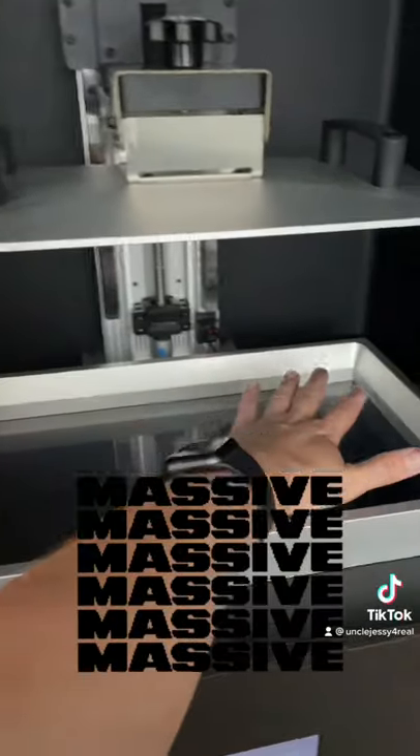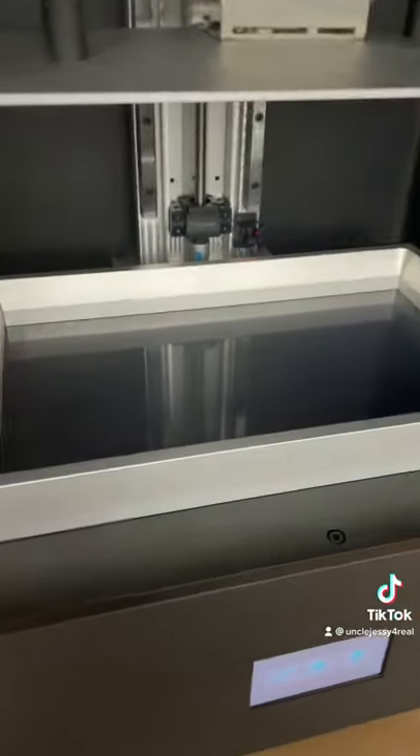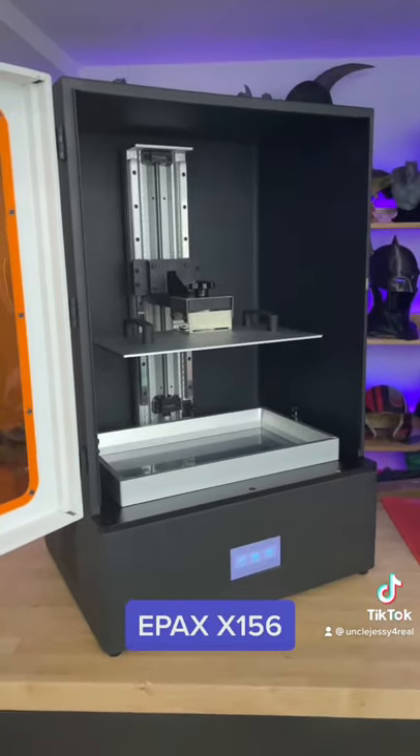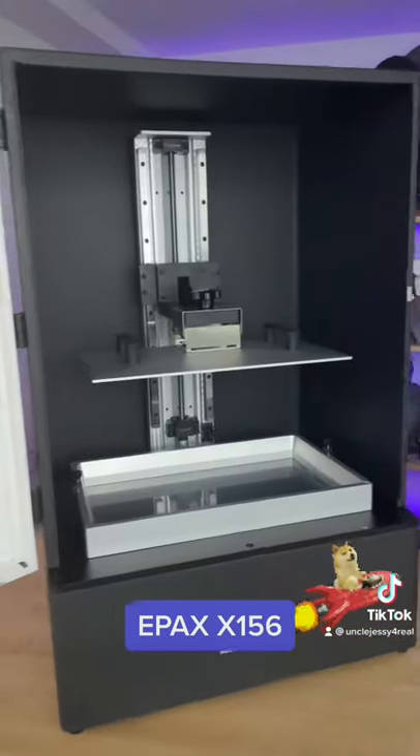Massive, and I mean absolutely massive vat here. This thing holds probably two liters worth of resin. This is the EPAX X156 resin 3D printer. I'll be throwing down some prints this weekend with this.